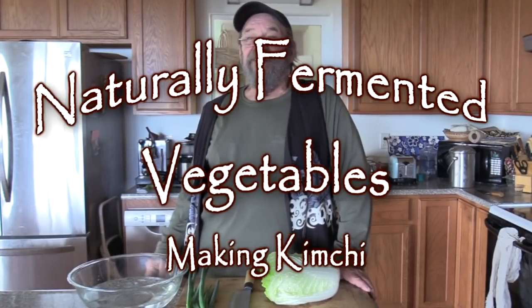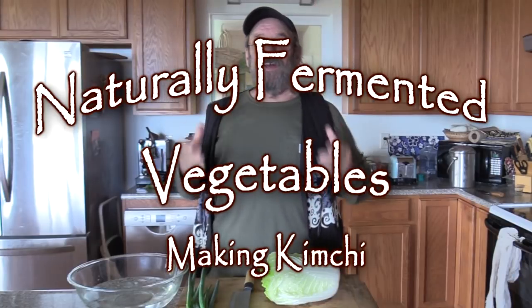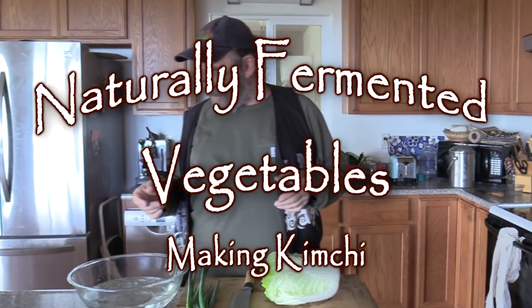Greetings gardeners! Today's project is kimchi, made in the Green Garden Guy's kitchen.